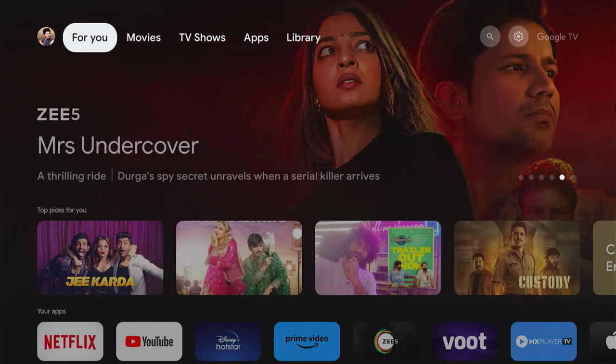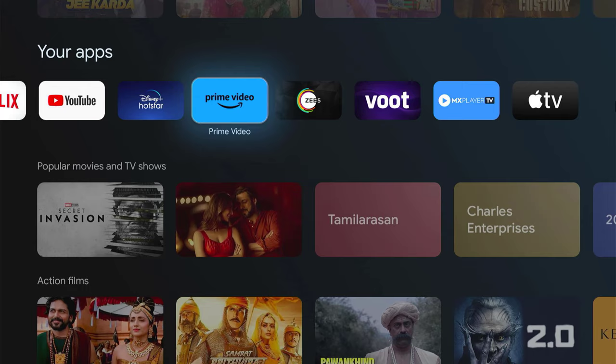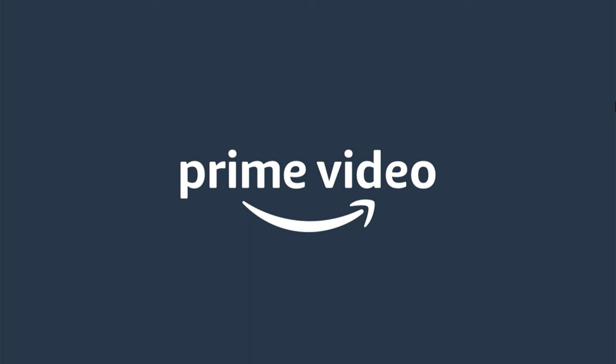How to sign in to your Amazon Prime Video account from a Smart TV to watch Amazon Prime Video on your TV. On your TV, open the Amazon Prime Video app. If you don't have it, go to the Play Store or the App Store and download the app.